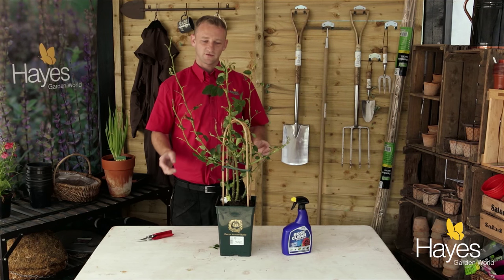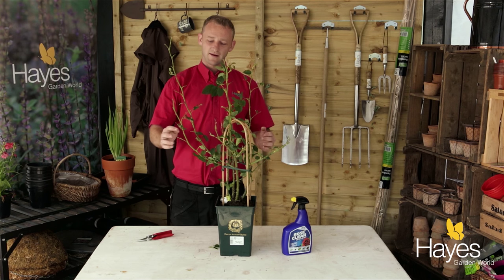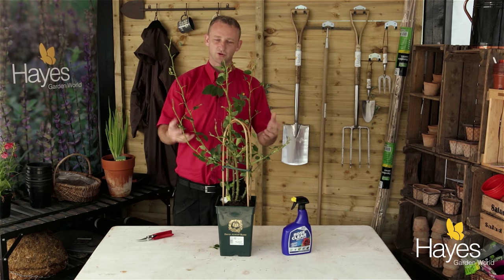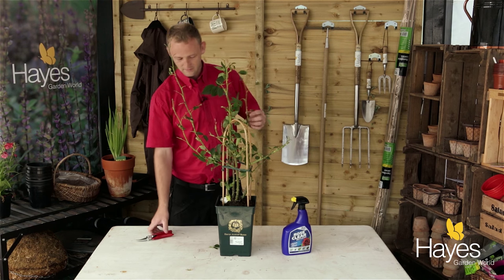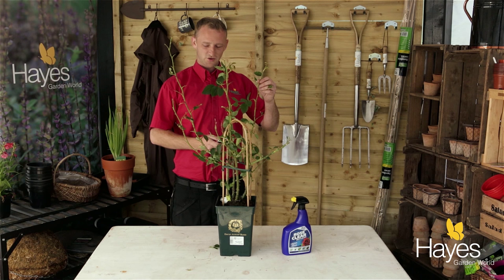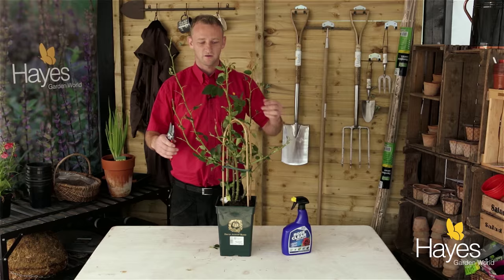With a heavy infestation you'll need to take all the leaves off the rose and then trim it back by about a third, and that will just encourage it to flush out the growth again. I'm going to start with the trimming, because otherwise you just end up taking leaves off where you're going to actually cut the branches off.